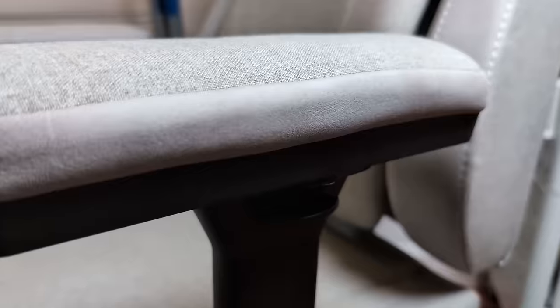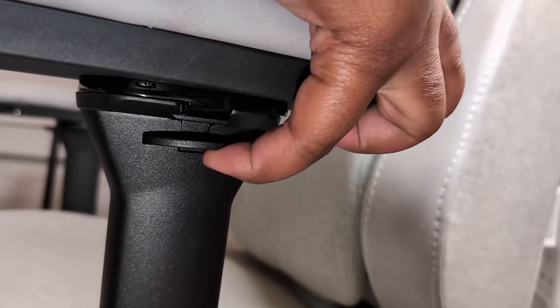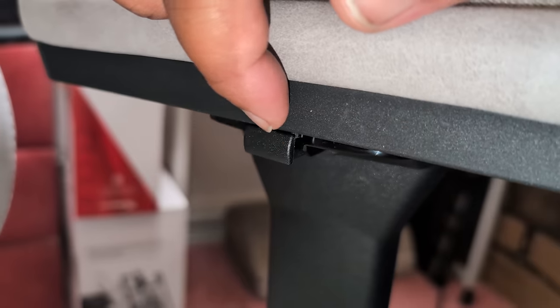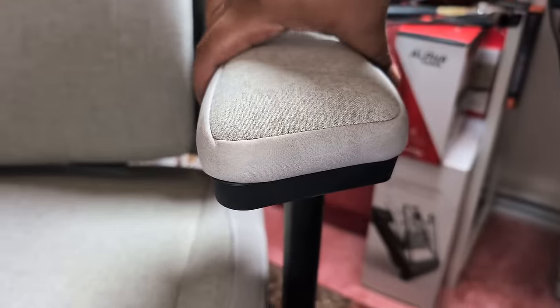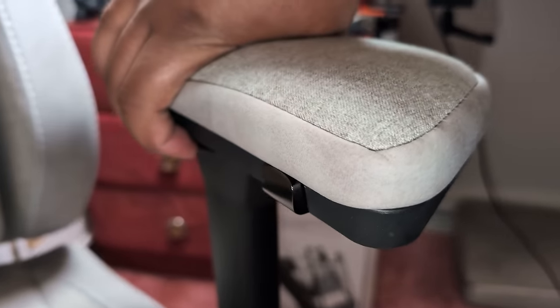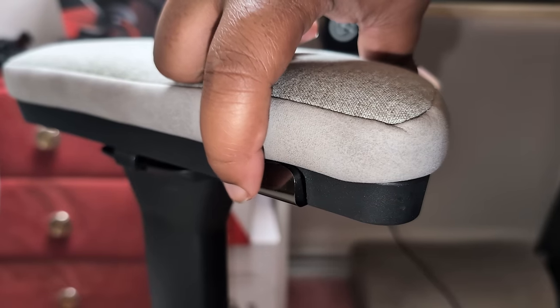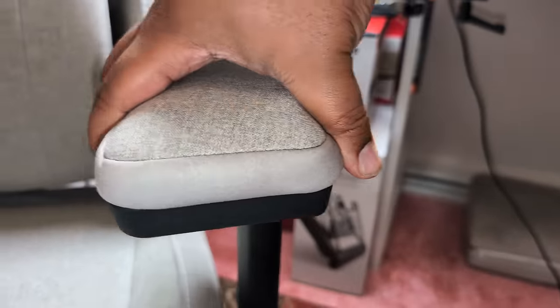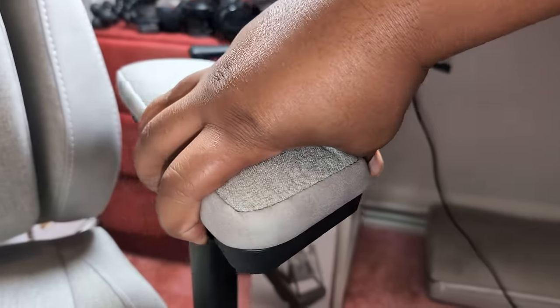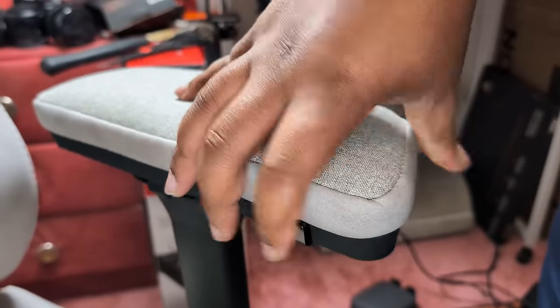Moving on to armrest adjustability — you've got up and down movement using this lever here. Using the button on the inside, you can slide the armrest in and out, making it closer or further away. There's another button towards the front inside of the armrest where you can twist the armrest left and right to suit your gaming position. And using the same button on the front, you can also push it forwards and backwards — so it's forwards/backwards, left/right, in/out, and up/down.